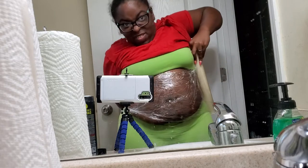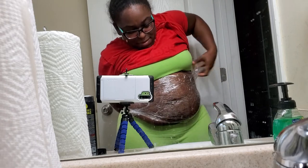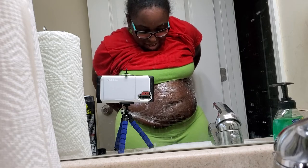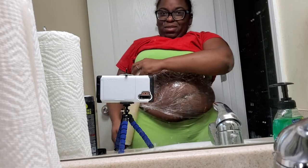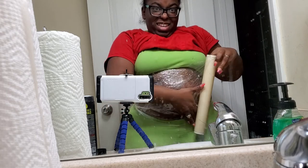I saw one video where a chick was lifting up her belly to make sure that it was fully covered by the wrap. See how that little piece of my belly is hanging out? She was lifting it up to make sure it was all covered.